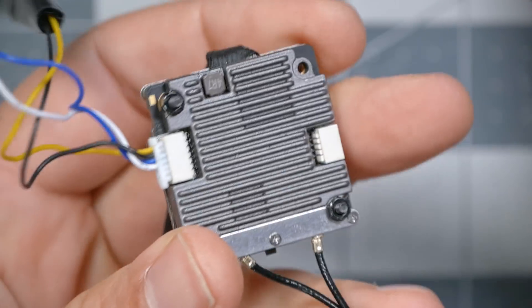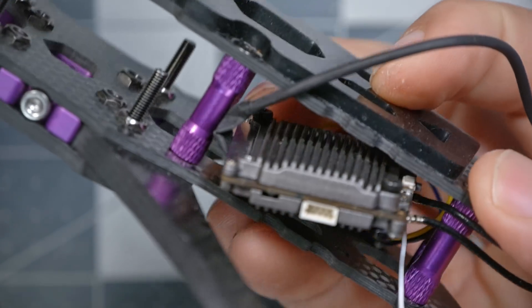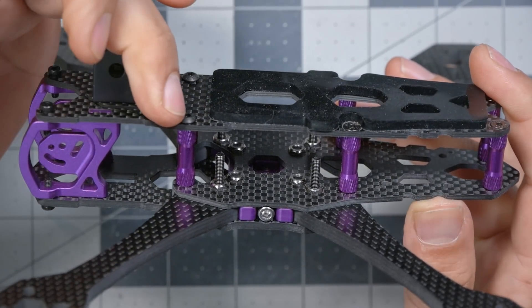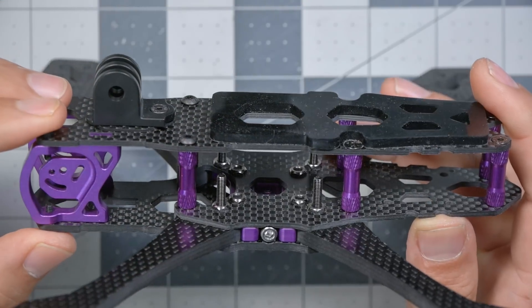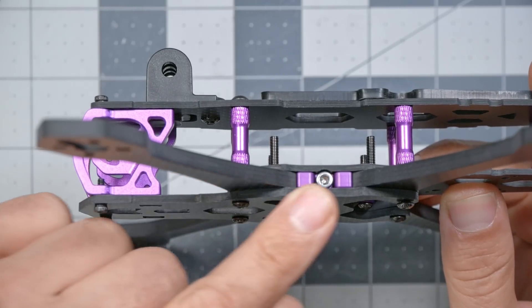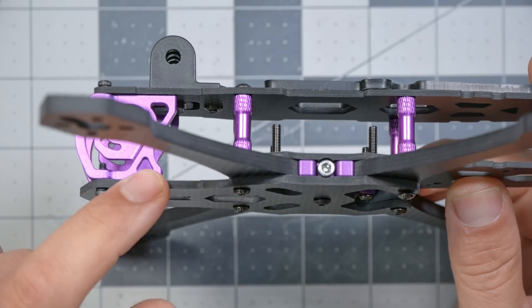I'll grab a Walksnail VTX off my bench to show that it fits with plenty of room to spare. One of the differences between the JB QAVS V2 and the original is that we switched the standoffs from 27 millimeters to 22 millimeters to create a slam-deck design. This has two advantages: the more centralized center of mass gives just a little bit better handling, and it saves a little bit of weight. The weight saved by reducing standoff height was traded for durability by making the front bottom plate 3 millimeters instead of 2.5 millimeters, giving more durability in front-end collisions.